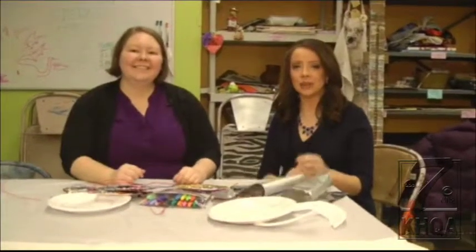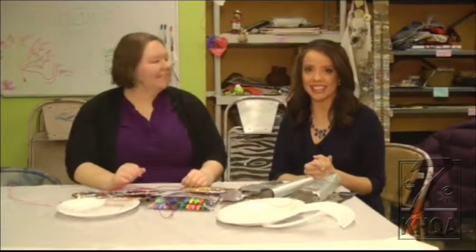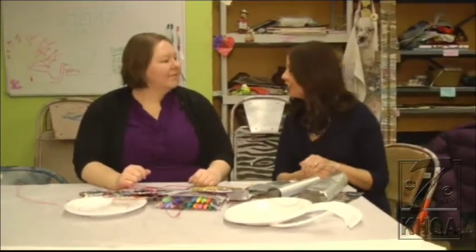We're having all sorts of fun learning how to make some creative bling for your home, for yourself, for this Valentine's Day. I'm joined now by Jennifer Teeter, she's the Director of Education here at the Art Center in Quincy.